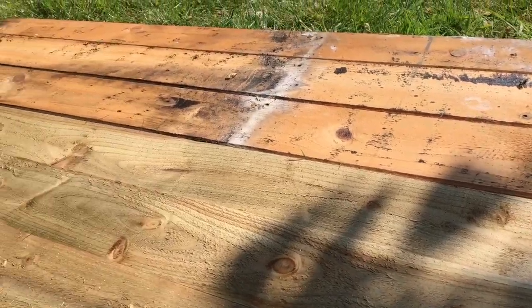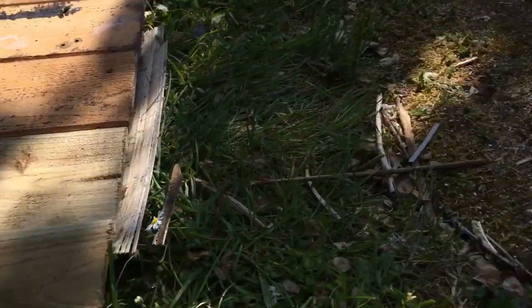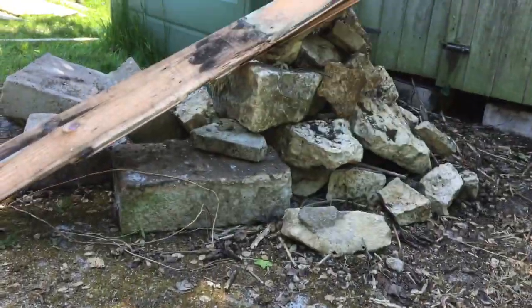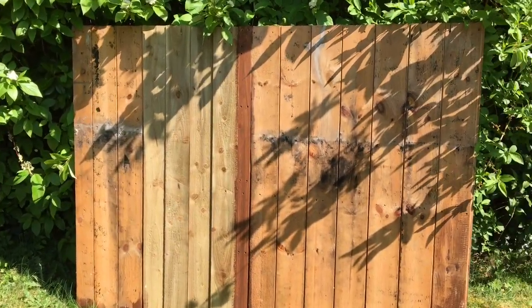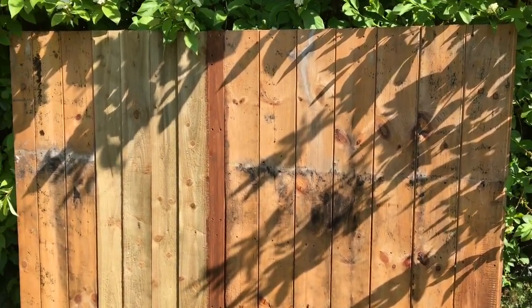I'm going through the panels and I'm ripping off the rotten boards and putting feather edge boards in their place. There we go, one piece done. Just three more to go.